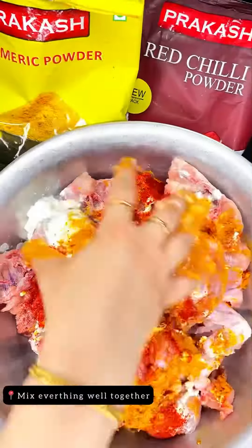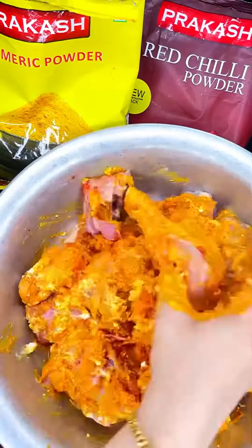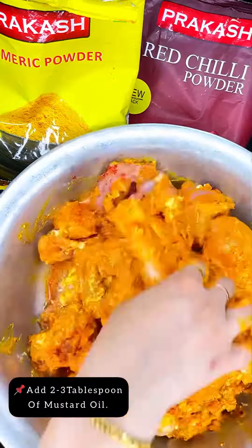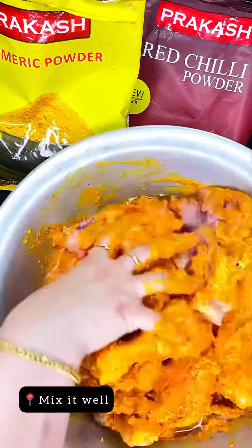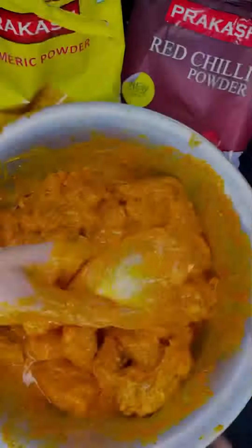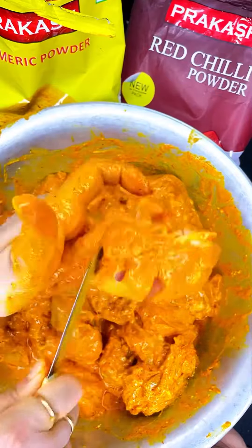Then we will mix everything together — mix everything properly into the chicken. I will also be adding 2 to 3 tablespoons of mustard oil, as it will help in the marination and make the chicken more tender. After that I will make some cuts on the chicken so the masala gets absorbed properly into the chicken.